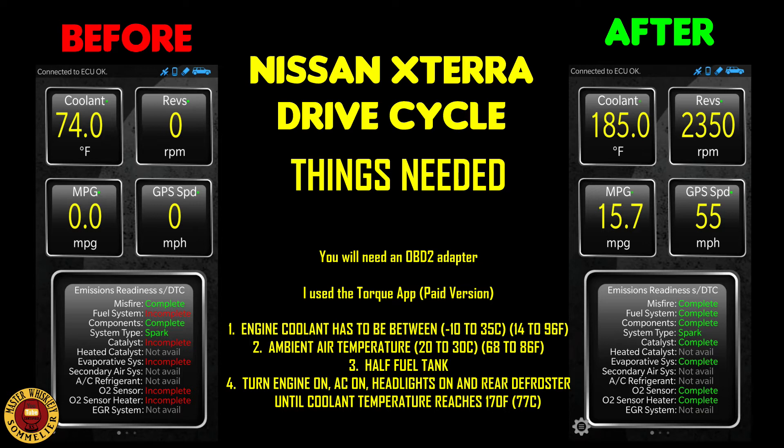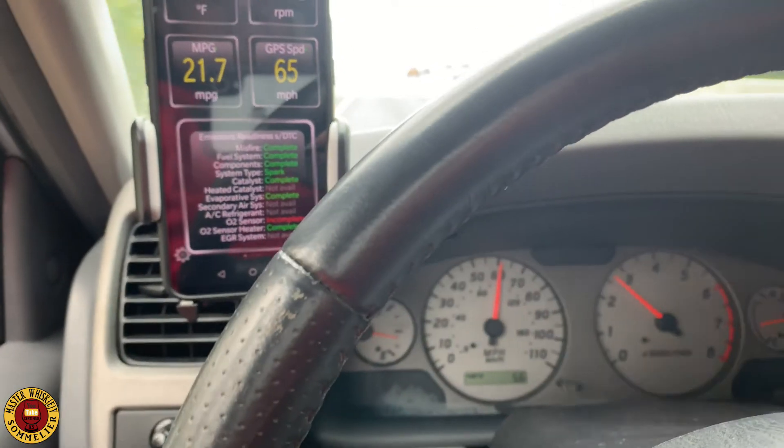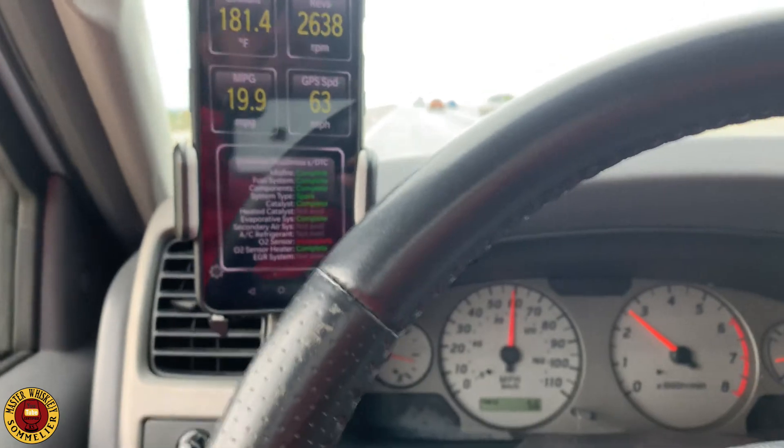Keep the engine idling until the coolant reaches 170 degrees Fahrenheit or 77 Celsius. Temperature is very important in this test. On other vehicles the drive distance matters more, but with the Nissan Xterra I found that temperature plays a very important role.